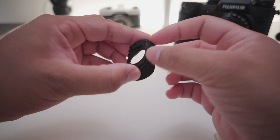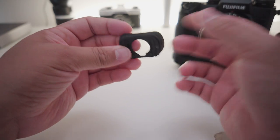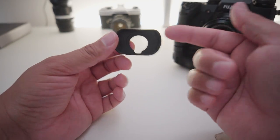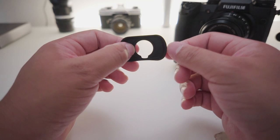I thought it was broken, so I did some digging in the forums and a lot of people just recommended buying a new one since they are so cheap. But personally I didn't want to do that — I wanted to see if I was able to salvage this eye cup, and to my surprise it's actually quite easy to fix.